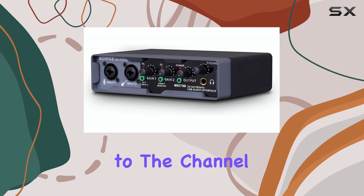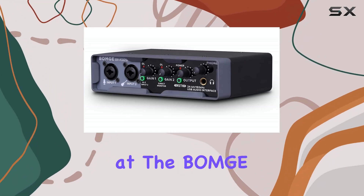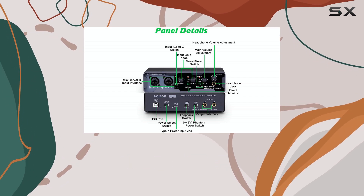Hello, everyone. Welcome back to the channel. Today, we're taking a look at the BOMJ BMG-22 USB audio interface.